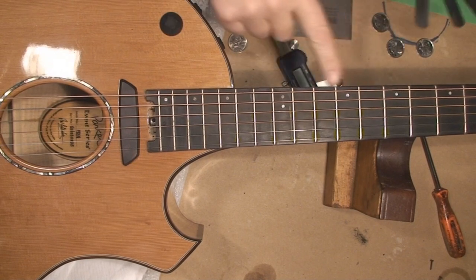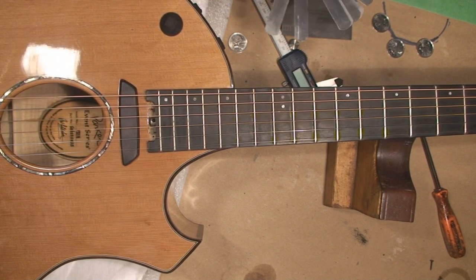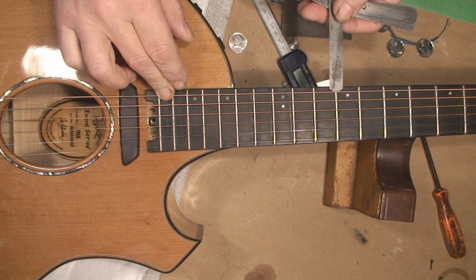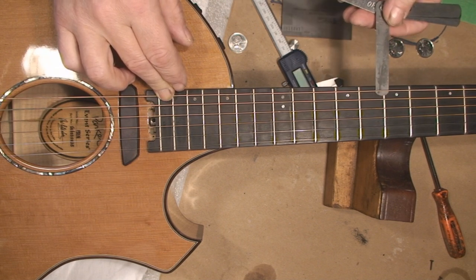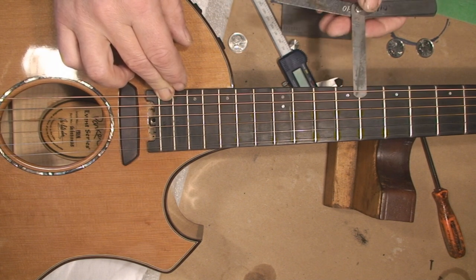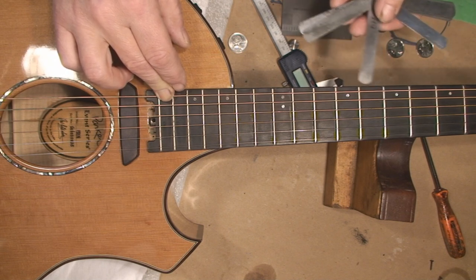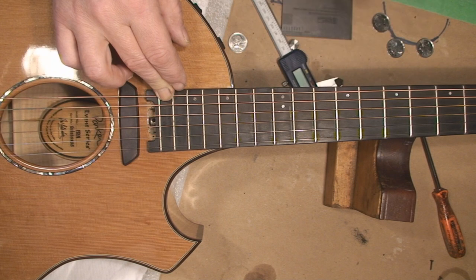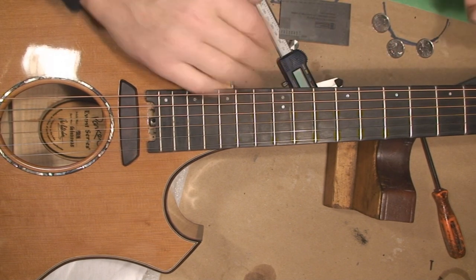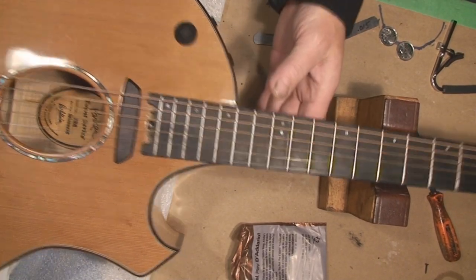Ideally the relief should be about 10 to 11 thou. It was 15 — now I'm looking at 13. Let's try for 11. I think we can live with that. Now we must measure the string height again at the 12th fret and see what happened when I pulled the curve out of the neck.